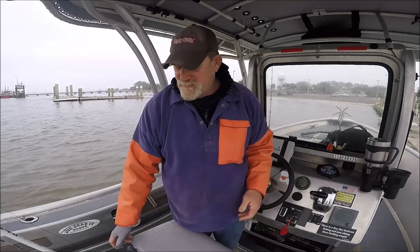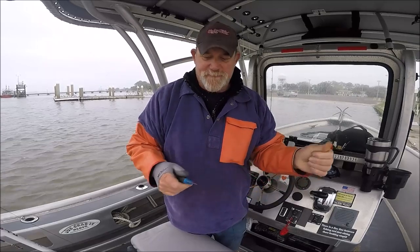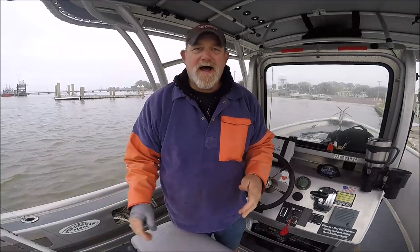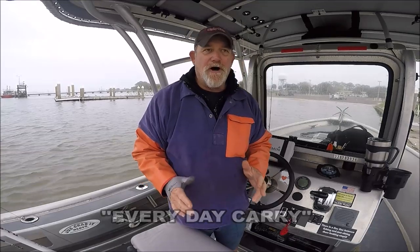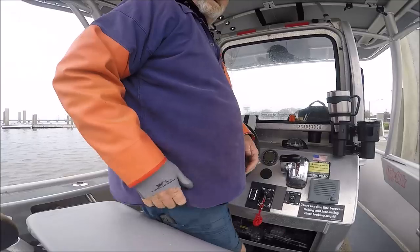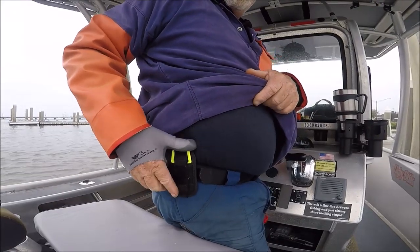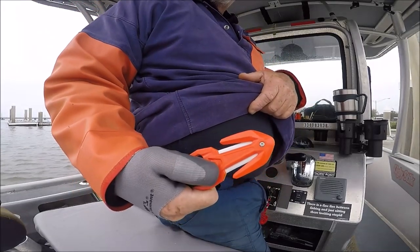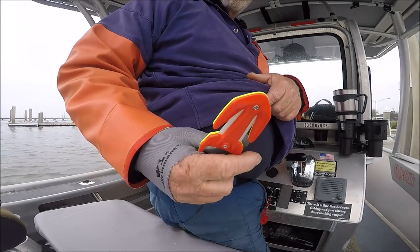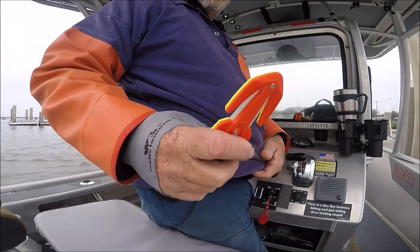I'm always looking for that perfect line cutter. All over the boat I've got some little razor blades — they get a little rusty but they're pretty good. I always wanted something EDC, something to always have on me, and I just found this. Check it out. It's flat, it's comfortable to wear, it's got a great sheath, and you pull it out and there's the cutter.